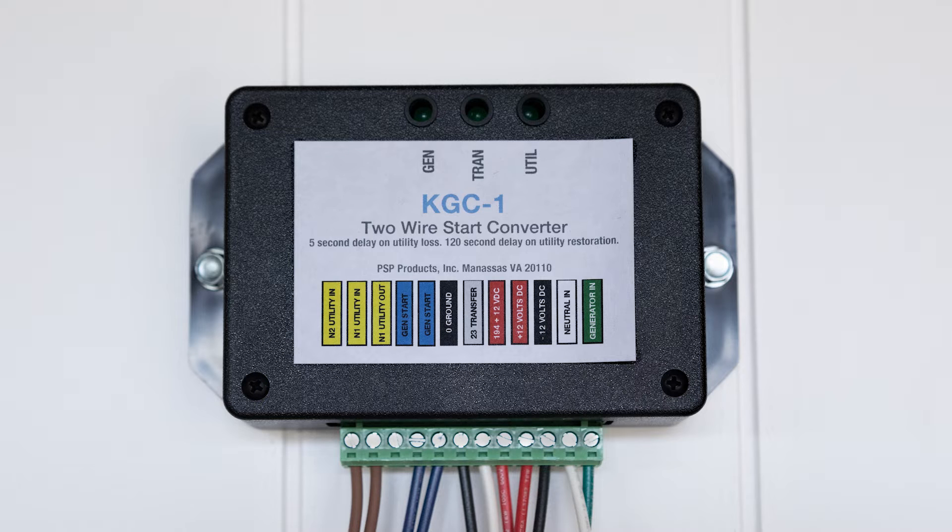When installed in a Generac transfer switch, the KGC will sense the loss of utility power, close the generator start terminals to start the generator, check for 120 volts generator power to confirm the generator has started, and then close terminal 23 to ground to transfer the ATS.